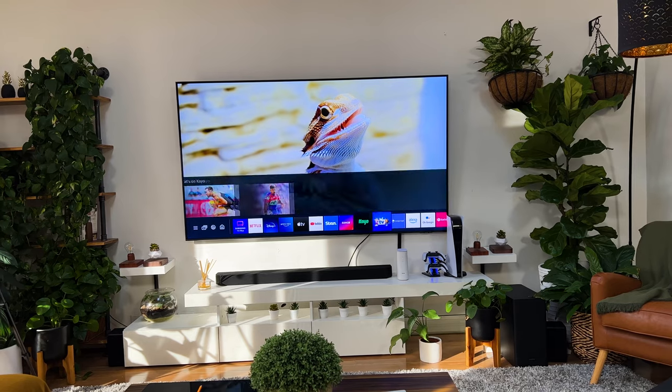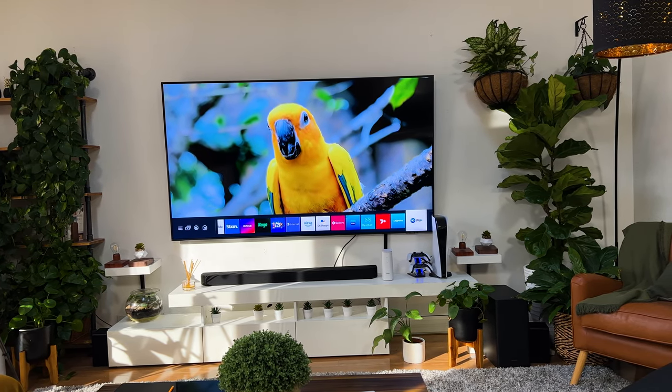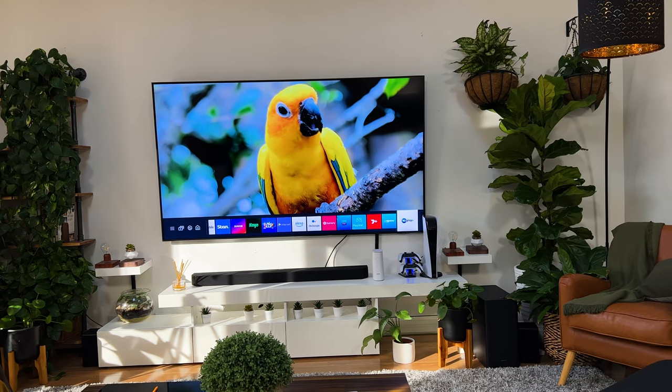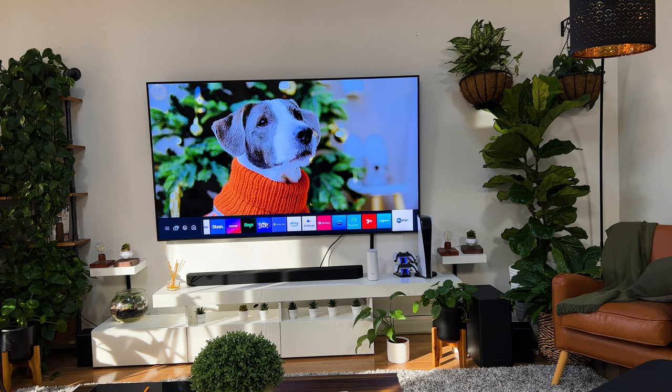Other than that, the fact that this TV supports everything I need is incredible. The apps in here are amazing and some of my favorites are YouTube, Netflix, Stan, and Optus — and it's so easy to jump between these apps with this remote, which I'll be telling you more about in just a sec.